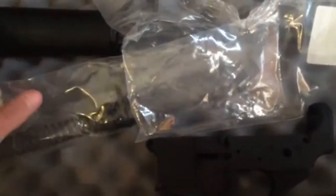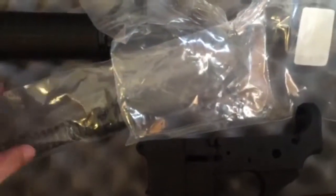Right now they've got this on sale for $299. Shipping was around $15 to $17. I had picked up a lower at a local gun dealer and got that for $40 out the door. So when it's all said and done, I'll have less than $350 — $358 actually is what I totaled up. That's pretty impressive.